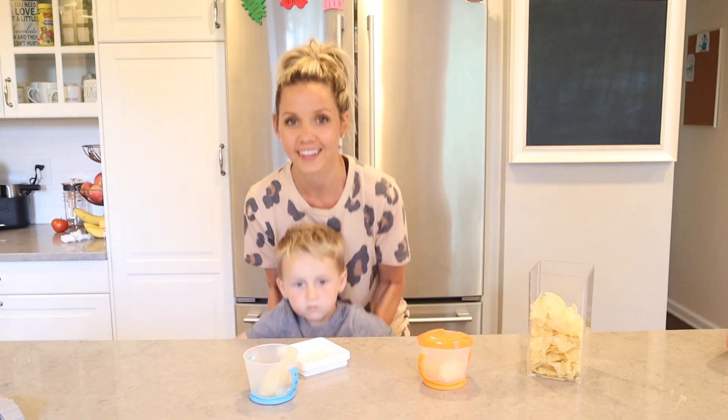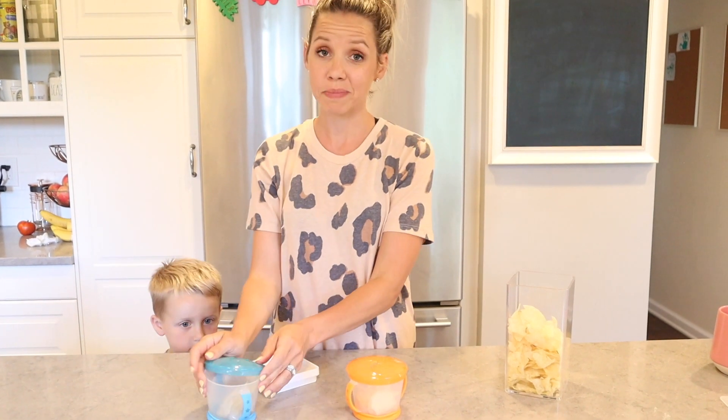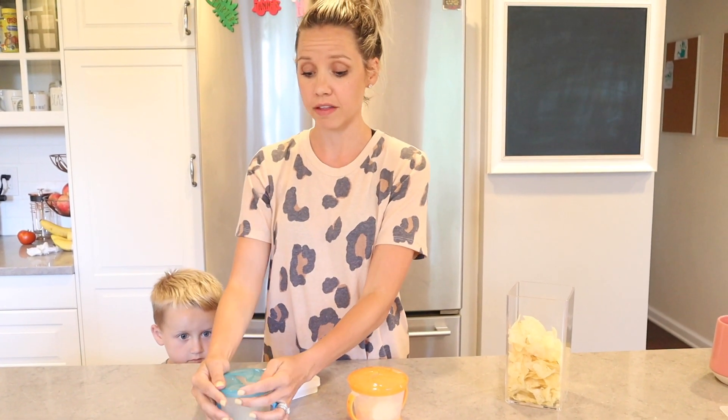The kids are awake from their naps — Carter, say hi! I wanted to show you these snack cups. I feel like a lot of you probably already know about them, but they're so easy to use. They keep snacks in the container without falling all over the floor. Even my ten-month-old — well, she just turned eleven months — can use them. She's been using them since around nine months. I definitely recommend these. You can throw them in the dishwasher. They're just awesome, easy peasy.